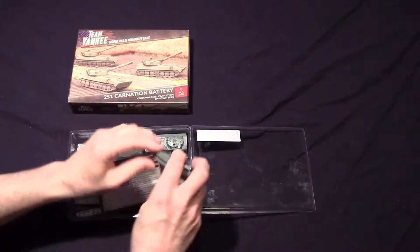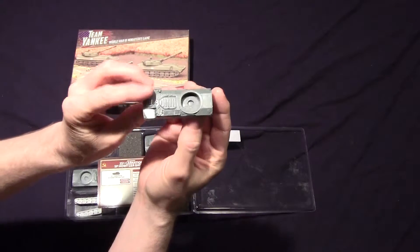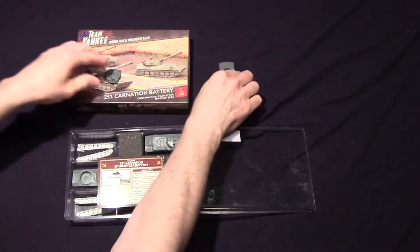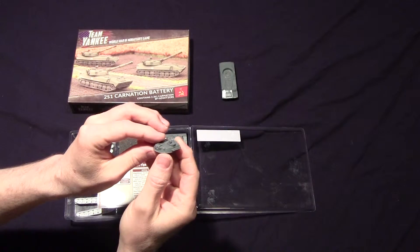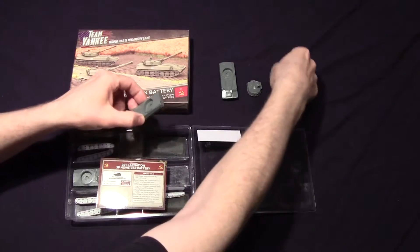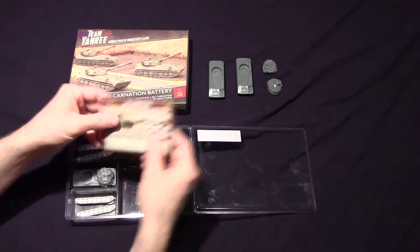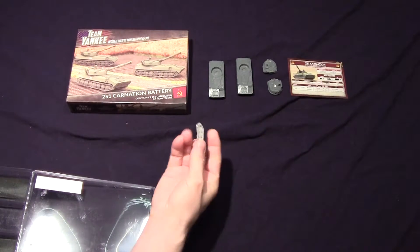They are resin. I'm going to take the pieces off. There's the resin body — this one is not plastic like the tanks. And there's the turret. You get two of those. And you get the card. You also get the tracks, and they are metal.